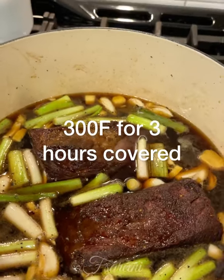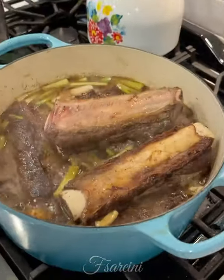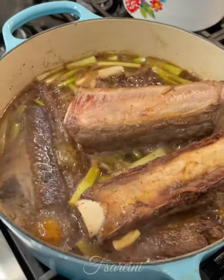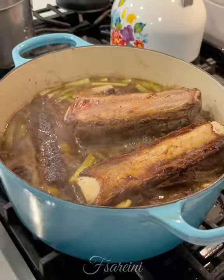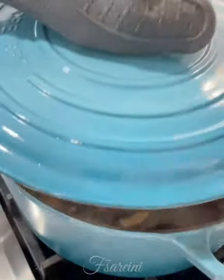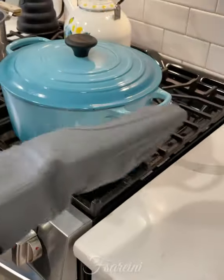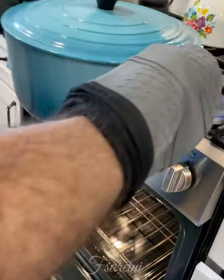300 degrees for three hours and they will be tender. I've skimmed off all the residue that came up, everything looks nice and clean, it's come to a simmer. Not all the ribs fit in there, but that's okay because once we put the lid on, steam is going to work in there and it is going to cook those just the same.